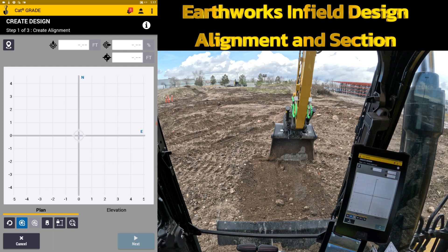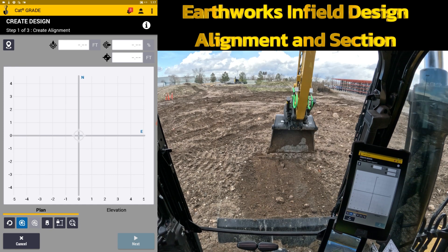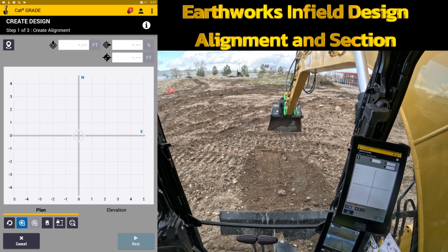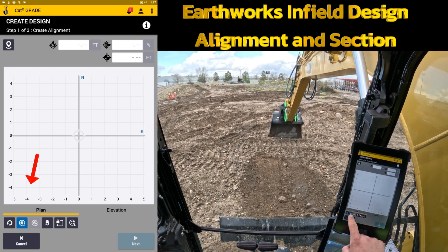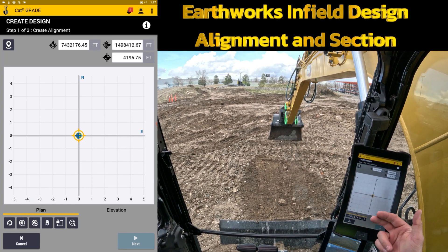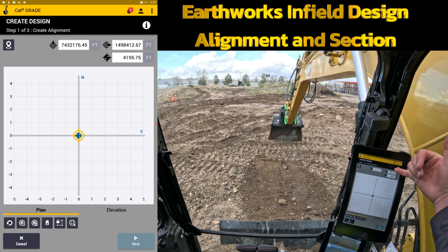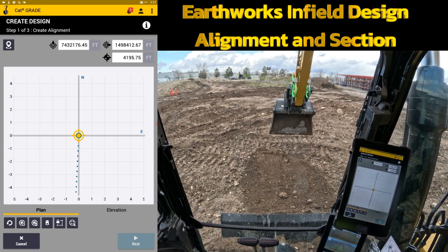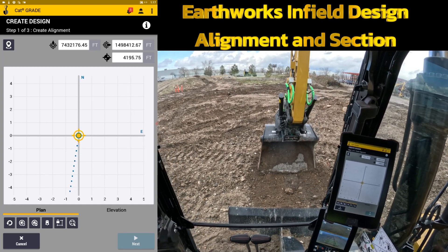Step one is creating the alignment. Right now I've got zero zero. It's going to start creating the alignment off of whatever focus point I want to use off of my bucket — left, right, or middle. If I want to reach out and start my alignment right at the middle of the bucket, I'm going to hit this blue icon which is going to create my very first point: northing, easting, and elevation. Now I can start moving to the different spots that I want to create my alignment.